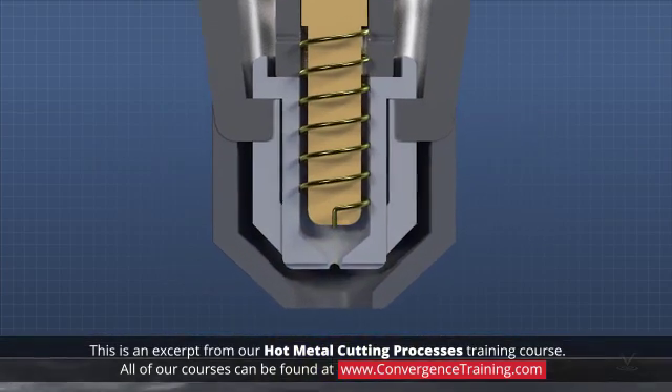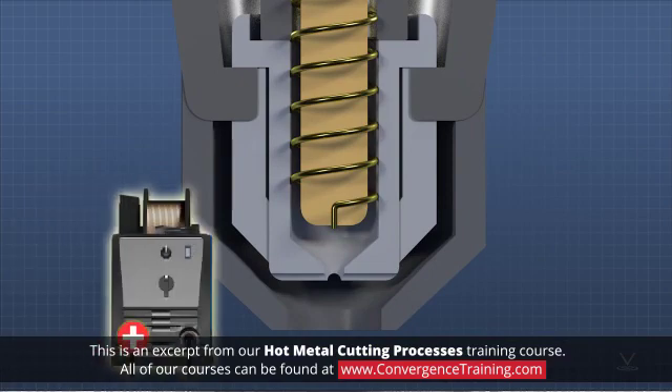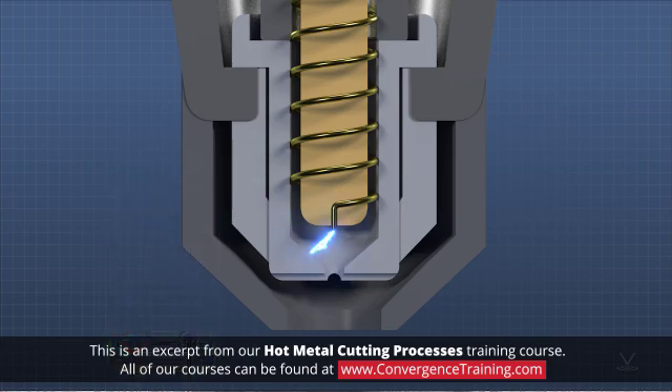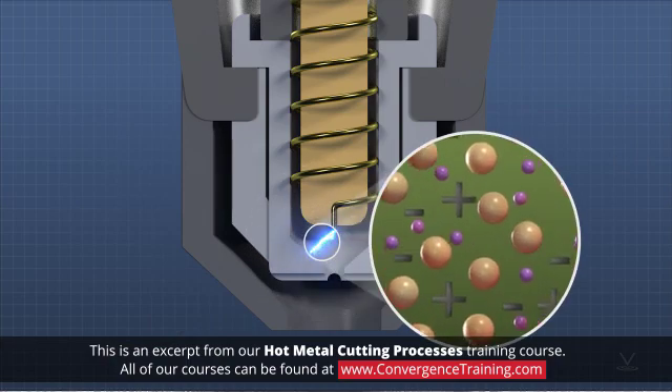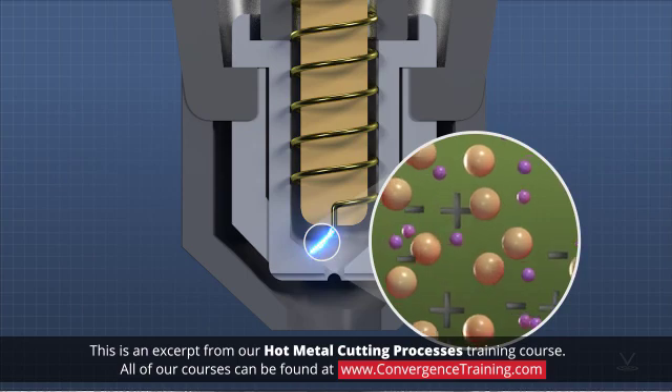To start the torch, the nozzle is initially electrically connected to the opposite terminal of the power supply, and a high frequency signal is applied to the electrode. This creates a small arc between the electrode and the nozzle. The arc ionizes some of the gas, making it electrically conductive and creating a plasma.